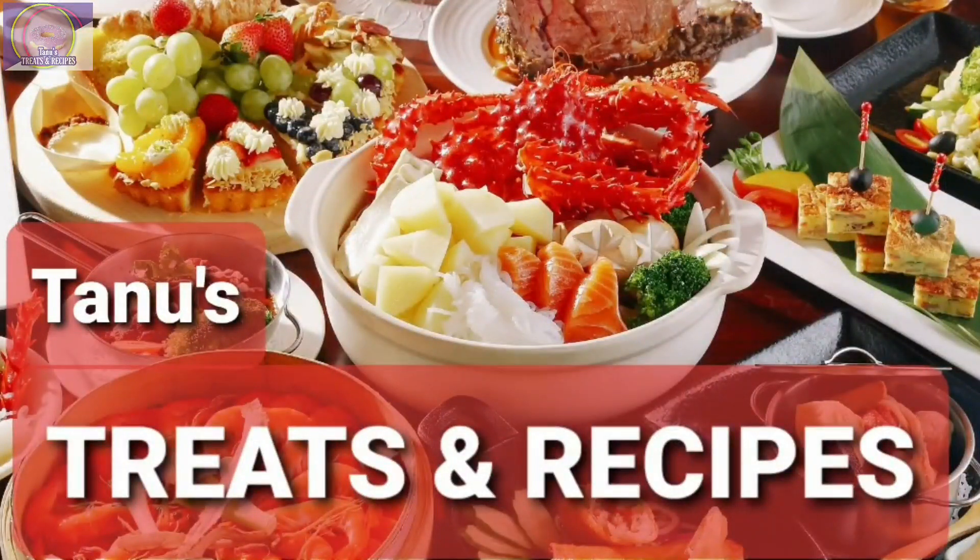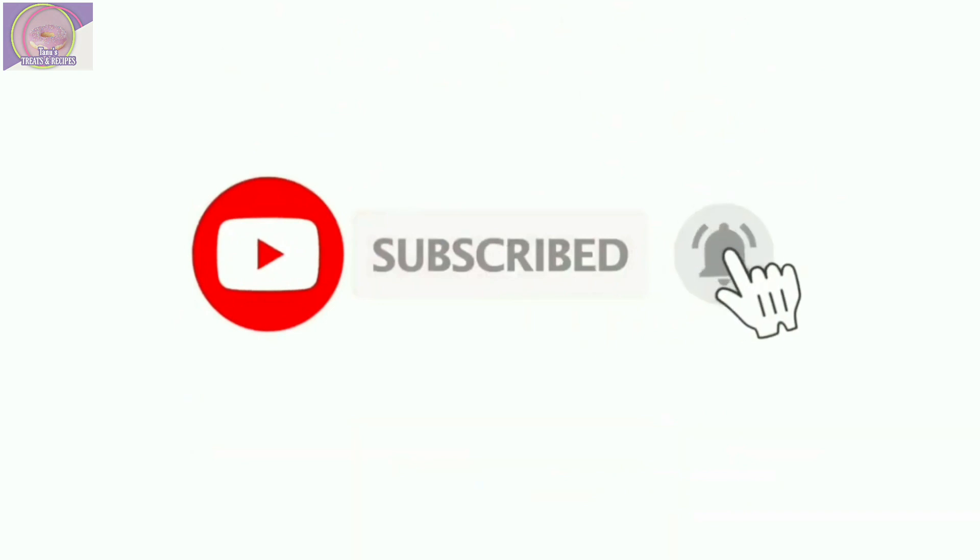Hello my dear friends, subscribe to my channel Tannu's Treats and Recipes and press the bell icon to get the latest updates on delicious food items.